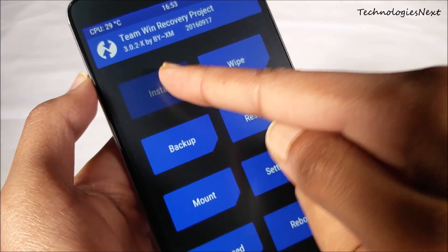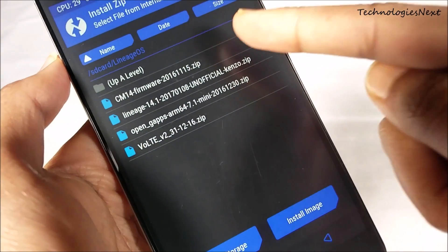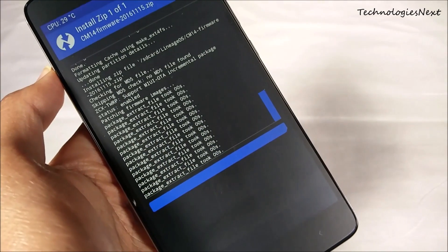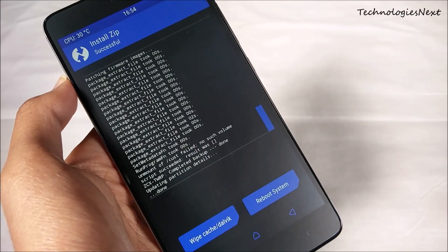Now click on Install, then install the zip files one by one: first the cm14 firmware, then the LineageOS Nougat ROM, then the ARM64 7.1 GApps, and finally the VoLTE patch file.